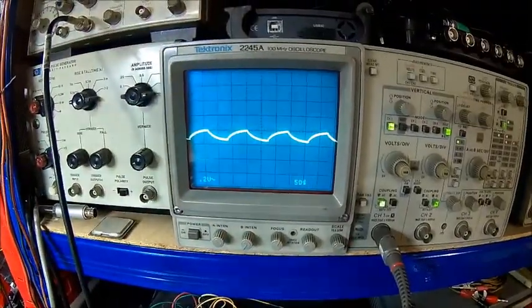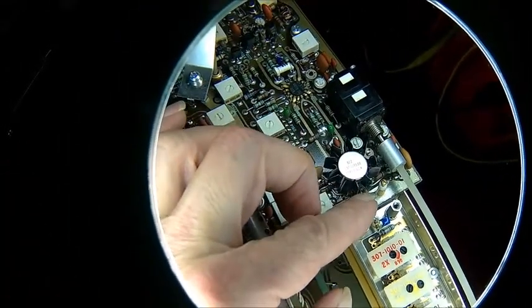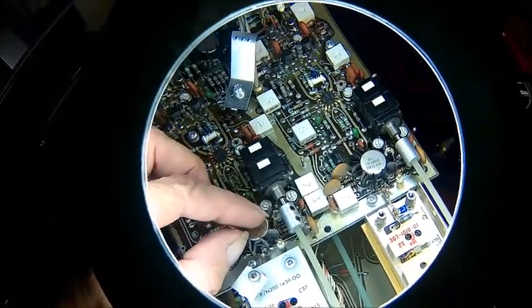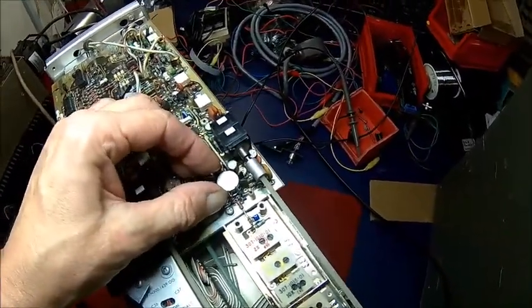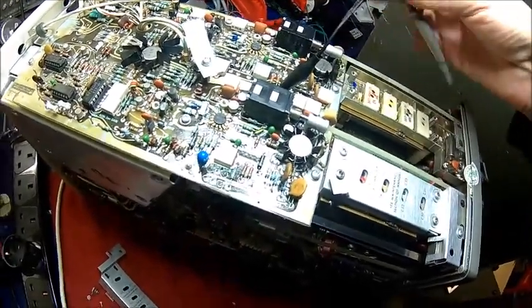Something is coming out. One of our problems is this point here, because that heatsink shorts towards that component. This is bent for a reason — there's a reason why these are bent. This may short it out, and I'm getting something out of here.